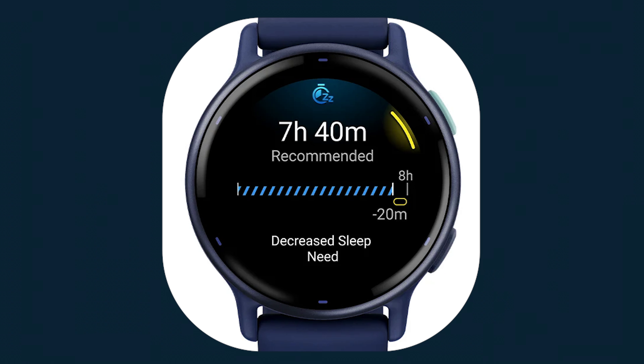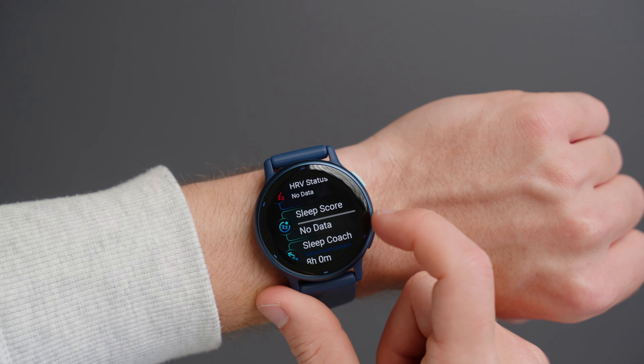Easily track your sleep and have a personalized sleep coach to let you know how your sleep is and how you can improve it each day.